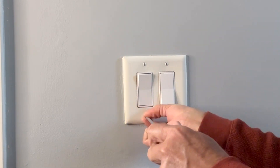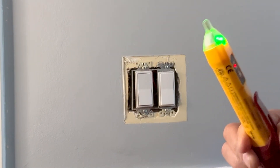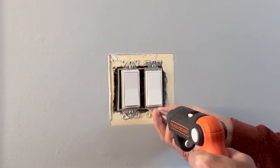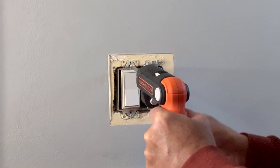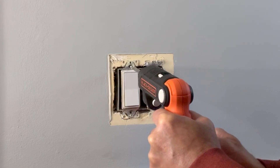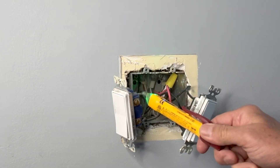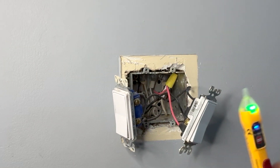I will go and turn off the circuit breaker first. Circuit breaker is off. I will now remove the cover plates and the switches. One more check to ensure that the power is really off. No power anywhere so it is safe to work on this.